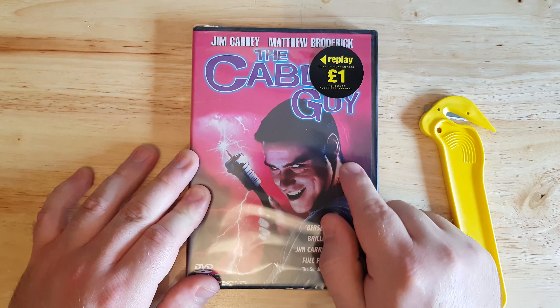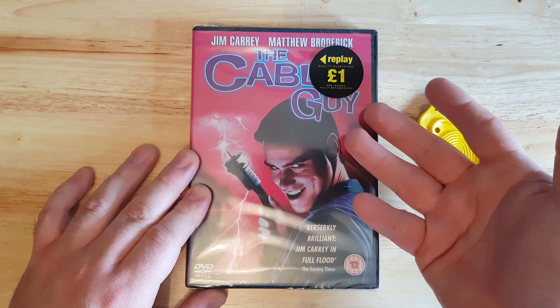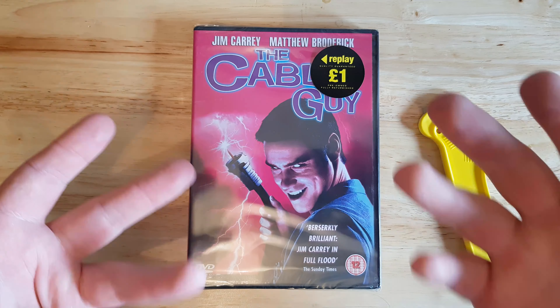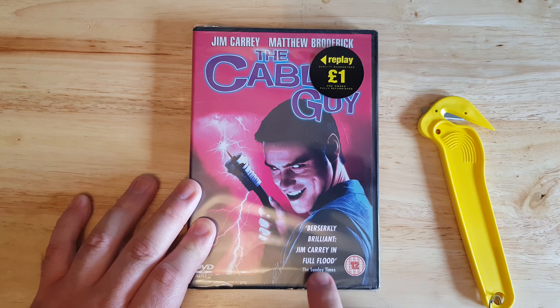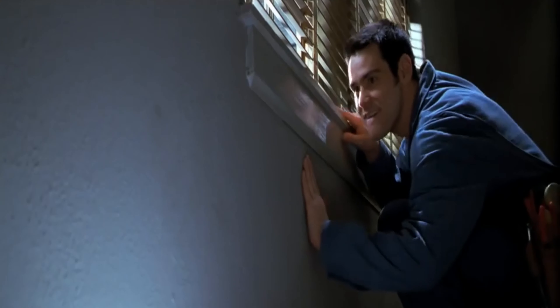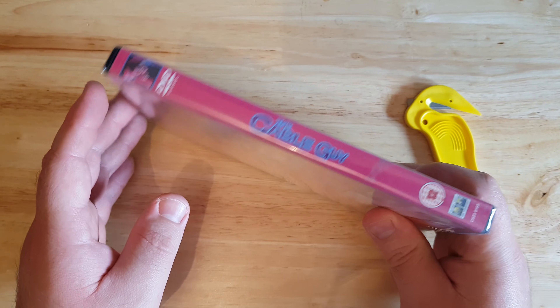Here is The Cable Guy starring Jim Carrey. It's £1 — says here 'quality guaranteed, pre-owned, fully refurbished,' so they must have cleaned the disc at some point. It is a 12 rating. The Sunday Times called it 'berserkly brilliant, Jim Carrey in full flood.' I've seen the movie, and I can agree — it's one of the better, brilliant movies. You just see a different side of him, and the comedy is on point.